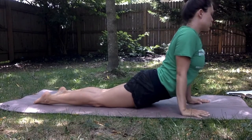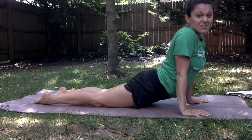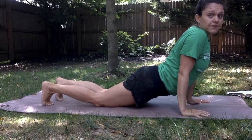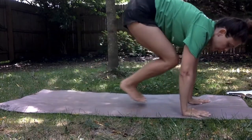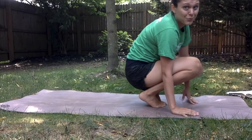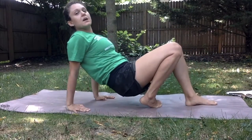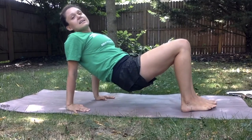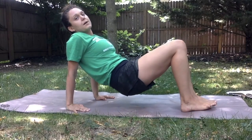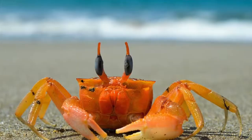Before we head into our last animal pose — the crab! Tuck your feet under, jump forward. You've probably done this in gym class before: fingers face forward, feet come out flat, and on an exhale we push our bodies up. You can do your crab walk if you want!